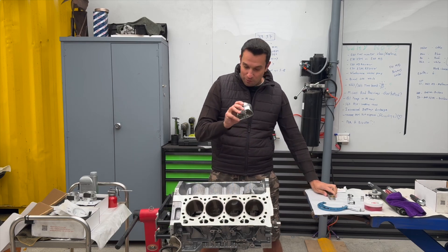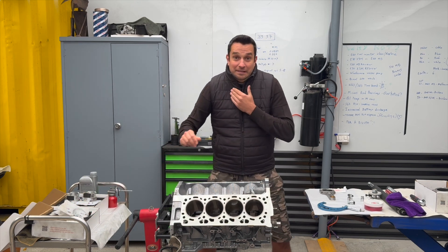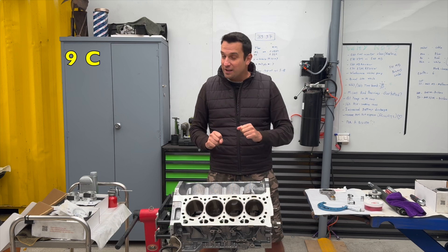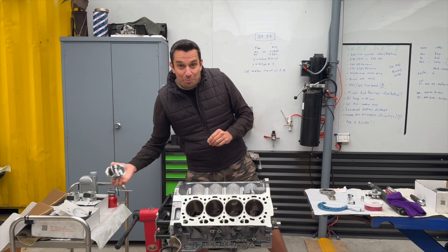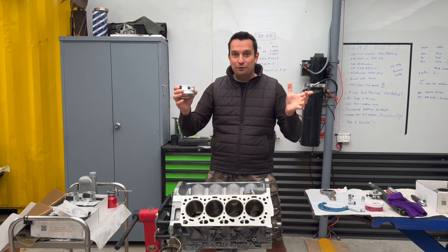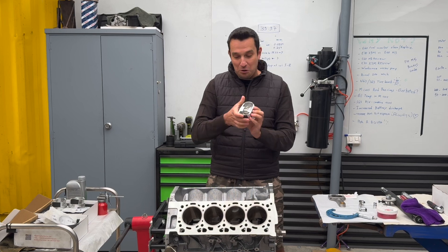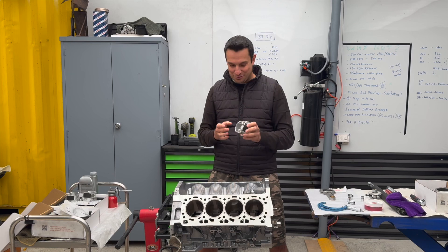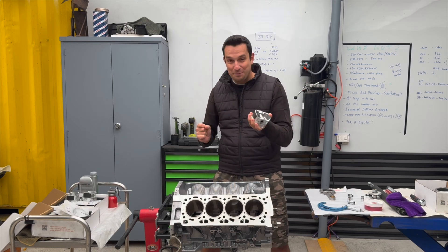The parts have been sitting outside for the past two or three days and it is a pretty cold day here in Sydney — apparently nine degrees. What happened to forged parts? They expand at a different rate compared to the original stock BMW pistons. Because they've been sitting outside, the pins are seized. So what we're going to do is pop these guys into the oven to be able to remove the pins.